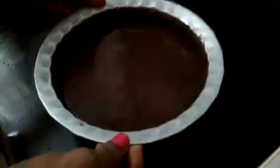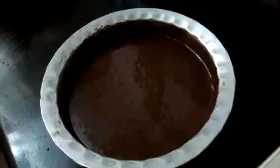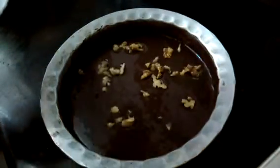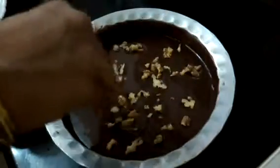Tap it 2-3 times so that there are no air bubbles inside. I have some chopped walnuts — sprinkle them over it. You can also add chocolate chips over it.